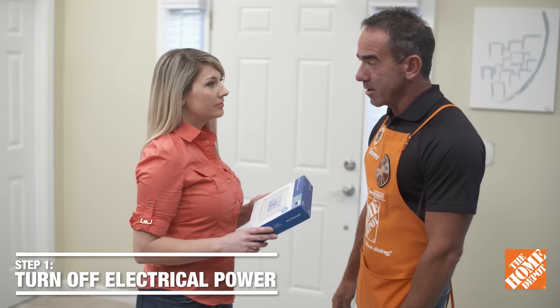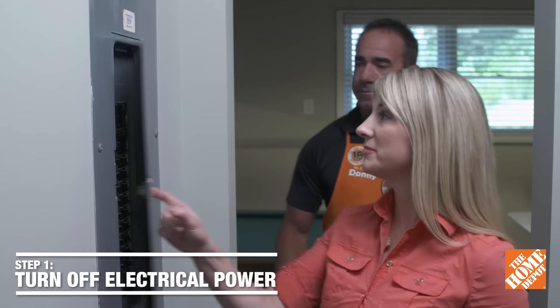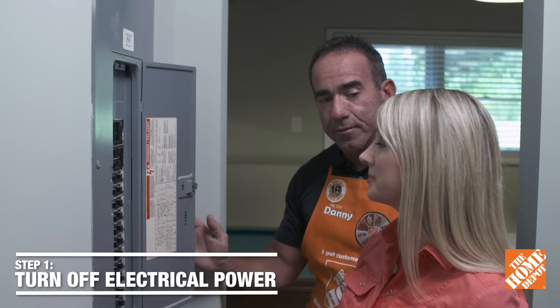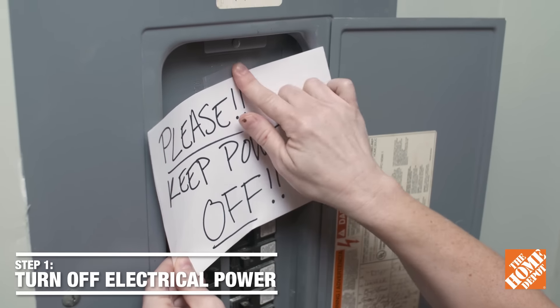First thing, we need to cut the power at your breaker box. So here's the breaker box — there's your AC, let's cut that. In some cases there's a separate breaker for the furnace. It's also a good idea to hang a sign so folks know that we're working.